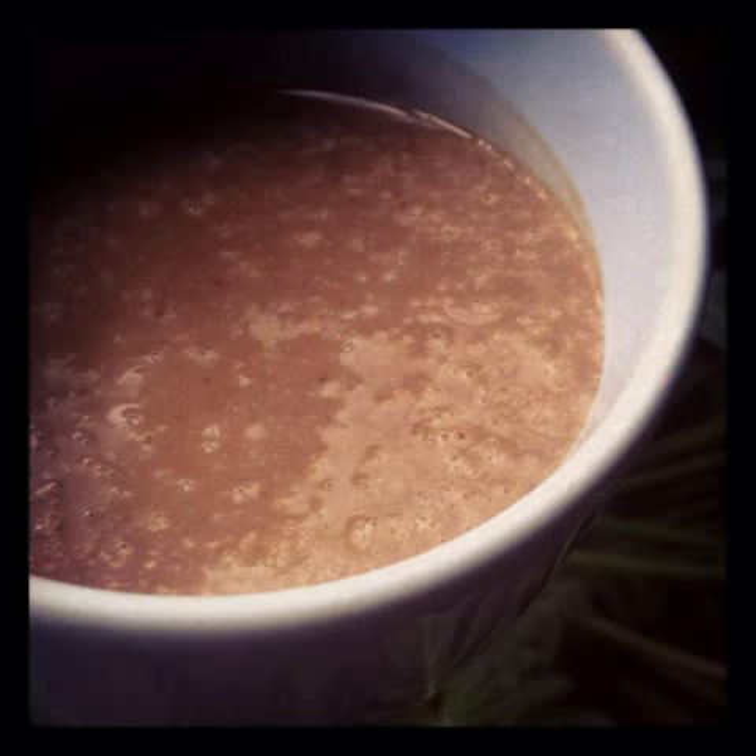Now you have a thick super creamy milkshake, enough to be shared by 3 to 4 people. You can optionally add 2 cups of water and blend further to get a slightly lighter milkshake which is also creamy. Enjoy! Bye!